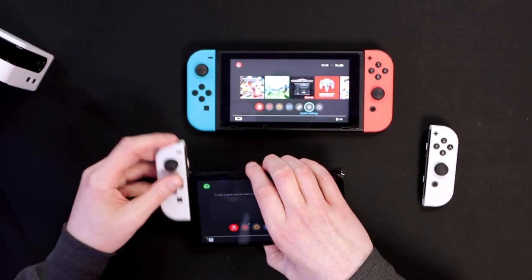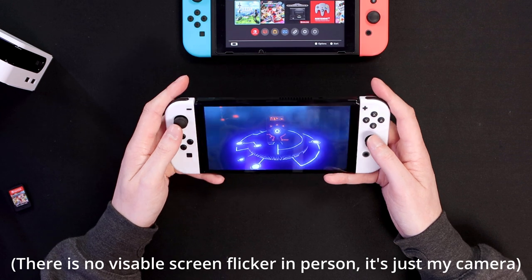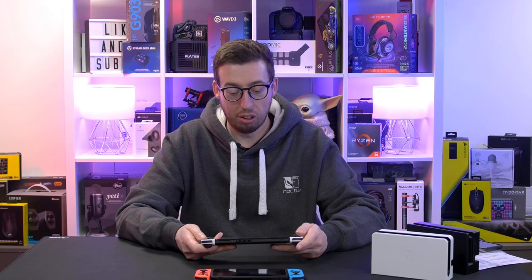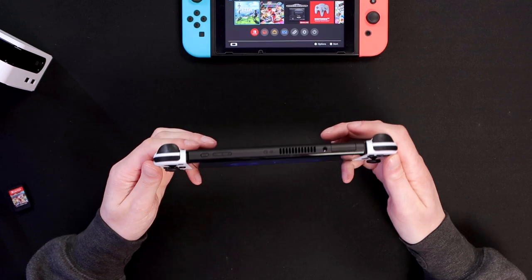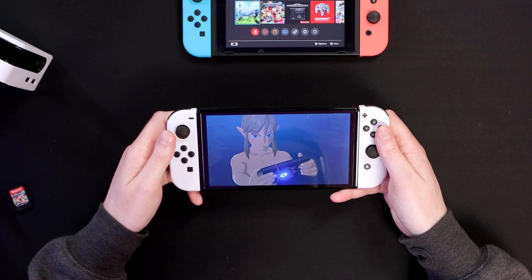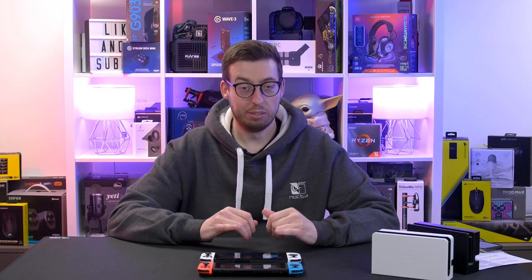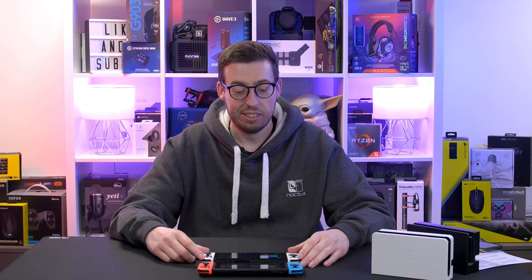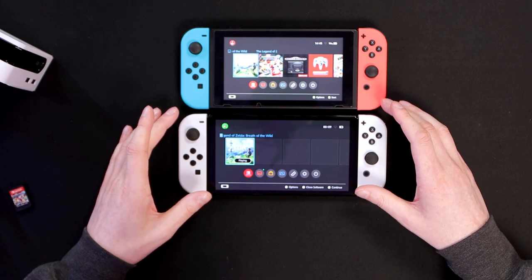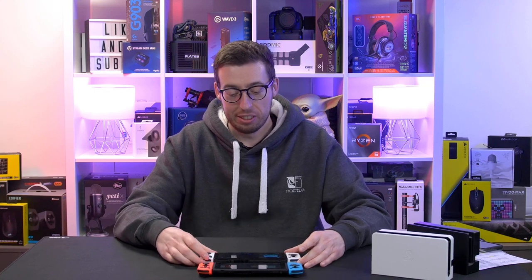Let's boot up Zelda as a quick test — it looks fantastic. Even tilting it away from me, the viewing angles are still good. Also, the bezel around the screen is gloss on the OLED whereas the original's is matte, which is something to note. I'm a massive matte fan so I'd prefer the matte bezel from the original, but to each their own. After those few minutes playing Zelda on the OLED, I'd have to get this one personally — the original screen looks like nothing in comparison now.